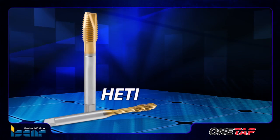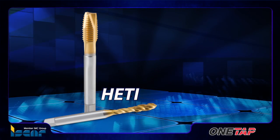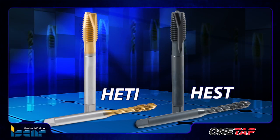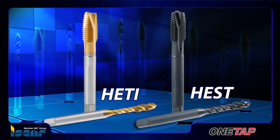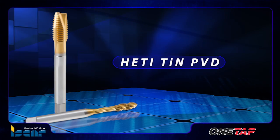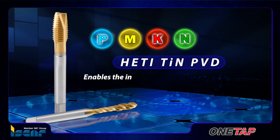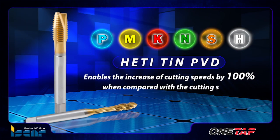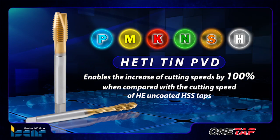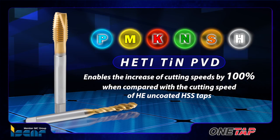The new OneTap HETI-TIN PVD coated and HEST steam HOMO black oxide treated taps can be recognized by their unique features. The HETI-TIN PVD gold color coating is for use on all material types and enables the increase of cutting speeds by 100% when compared with the cutting speed of HE uncoated HSS taps.